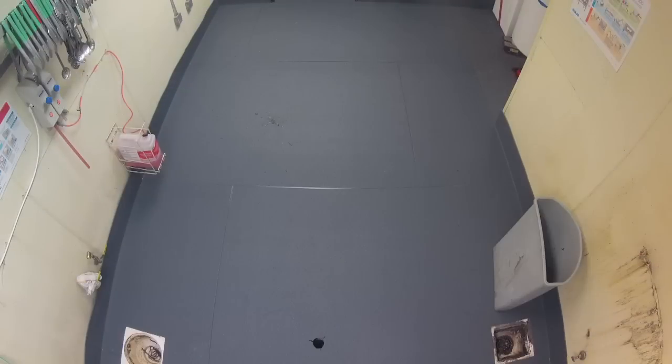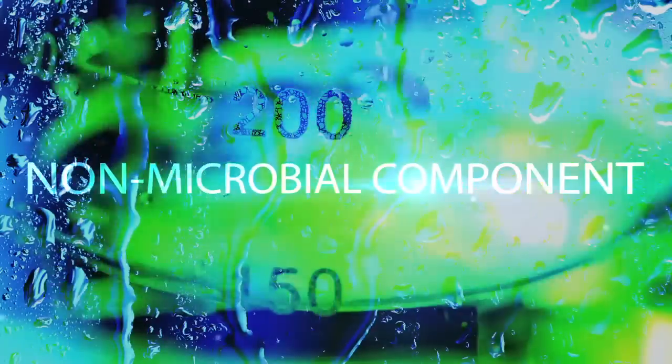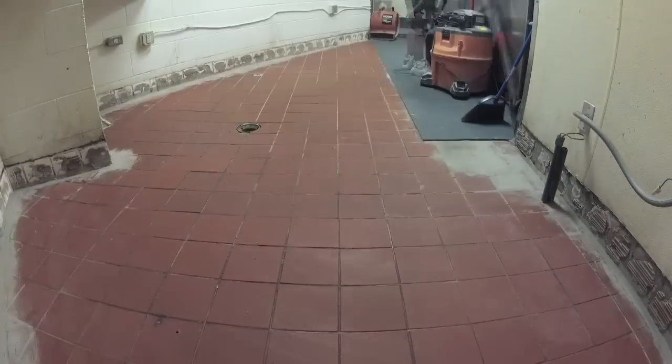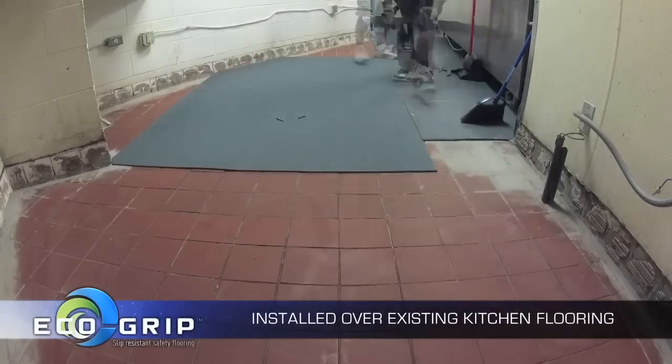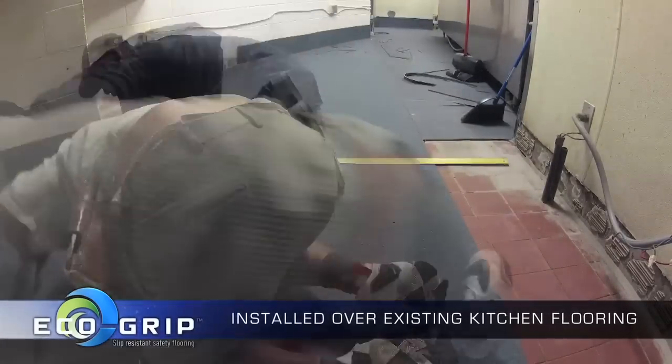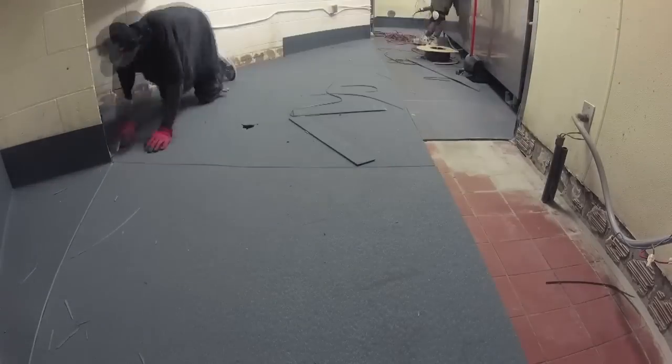When EcoGrip is manufactured, there's also a non-microbial component that kills bacteria. One of the biggest advantages of EcoGrip is that it can be installed over existing kitchen flooring, so you don't have all the dust and dirt and fumes and mess caused by removing the old kitchen floor.